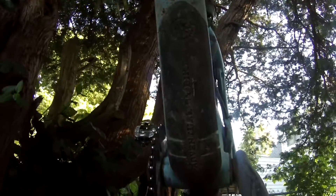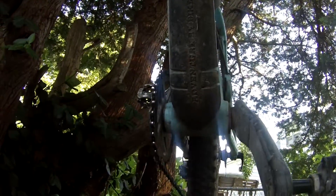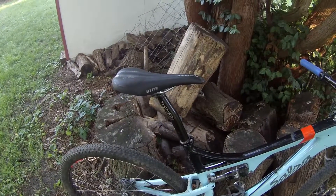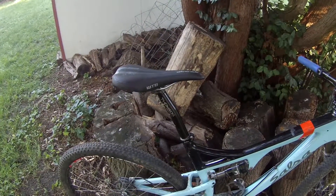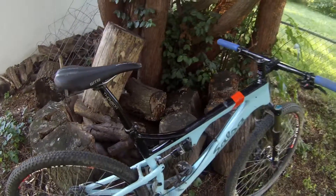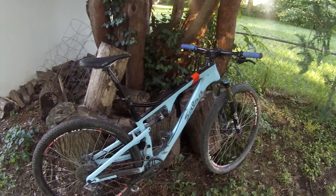A cool thing added on the down tube is some padding for any rocks or debris you kick up, which is also carried through on the chainstay. Kit-wise, it's finished off with a setback Thompson seatpost and WTB saddle.